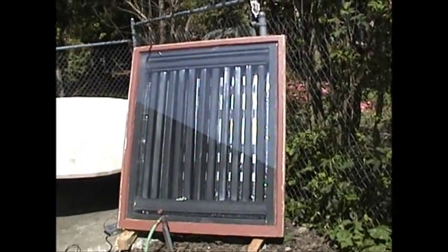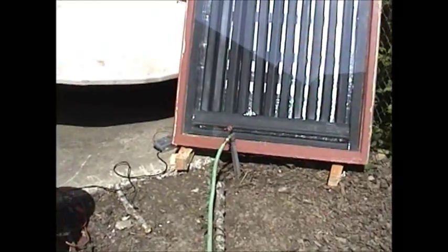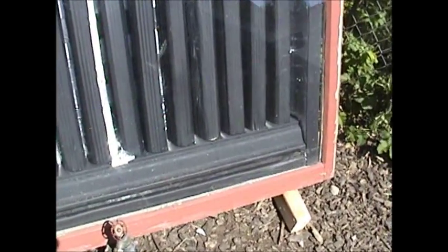Red Solar Furnace. It's been in the sun about half hour maybe. I haven't even bothered to caulk the ends of the downspouts, so it's probably got quite a bit of leakage, but it's working, it's operational.